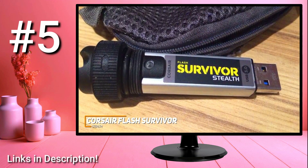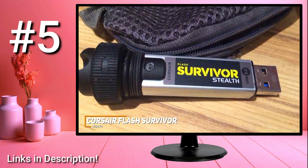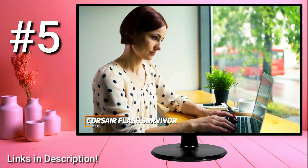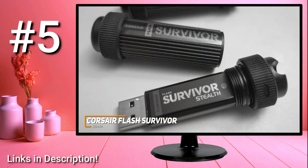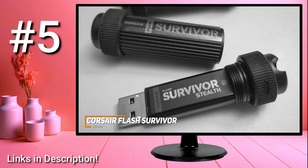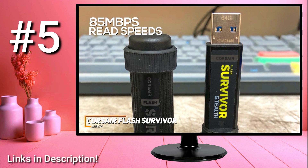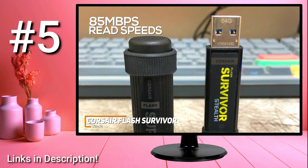The drive offers universal compatibility and can work with Microsoft Windows, Mac OS X, and Linux operating systems without requiring drivers or additional software, along with backwards compatibility with USB 2.0 ports, so it should work with almost any device. It's available in configurations ranging from 32 gigs to 1 terabyte depending on your storage needs. It uses reliable USB 3.0 connectivity to produce read speeds up to 85 megabytes per second and solid write speeds to help you save time when moving larger files.